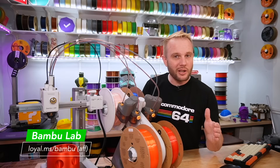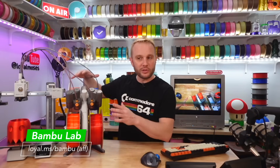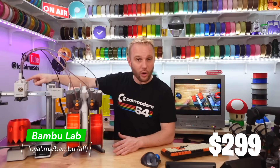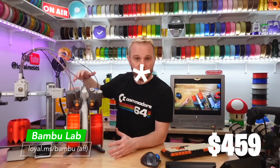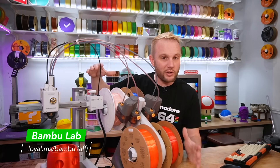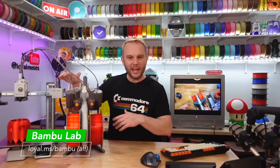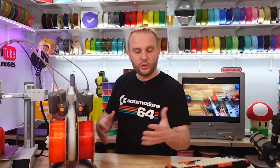This entire project is being done on the Bambu Lab A1 Mini, which is this machine here, with the AMS Lite. This is probably one of the most technically advanced machines in our industry right now, especially at this price point. The A1 Mini alone is $299, and with the AMS Lite — the four-spool multicolor system — it's only $449. The print volume is 180 millimeters cubed, which is around seven inches. Don't let the small size fool you; this machine is more than capable, and any experienced maker is going to do incredible things with it.